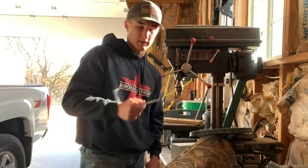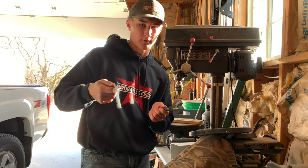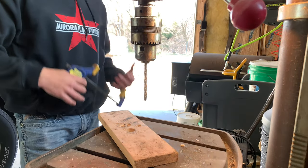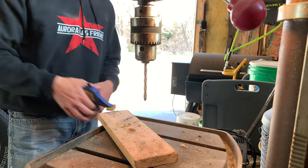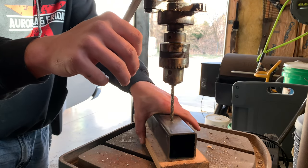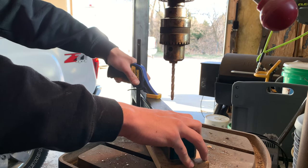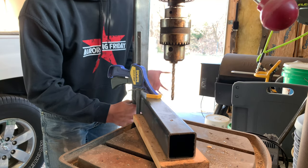I recommend starting with a smaller bit first — just drill a pilot hole so that the bigger bit doesn't bounce around all over the place. A few things before we actually drill: put an old crappy piece of wood underneath to protect your drill press, and clamp your piece of metal to the table so it doesn't move. I recommend holding the metal down, finding exactly where you want the bit to go, then clamping it in place. Keep a hand back there so it doesn't drop off if something goes wrong.